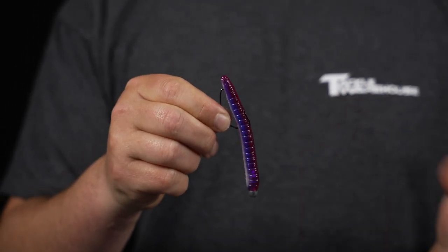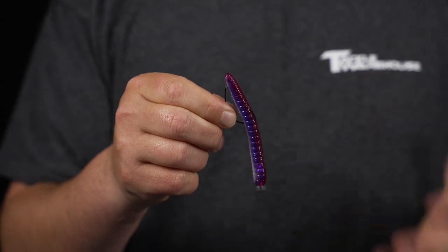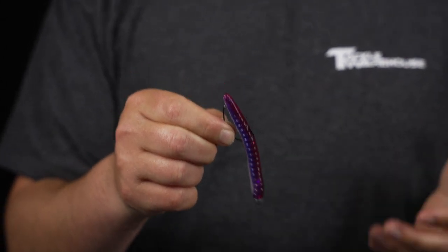So you can throw this in the brush, in the grass, lay downs, anything like that, and it'll come through and you're not going to get hung up like you would with the traditional Ned Rig.